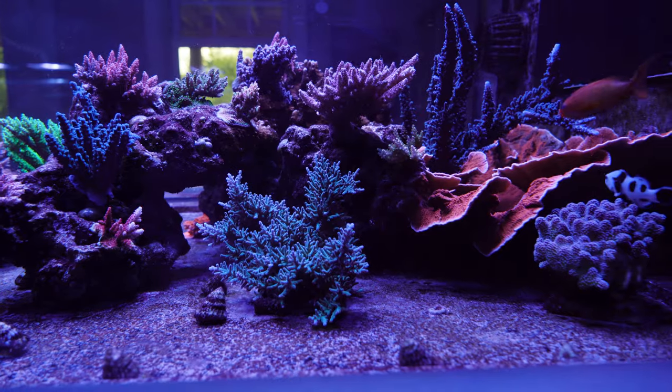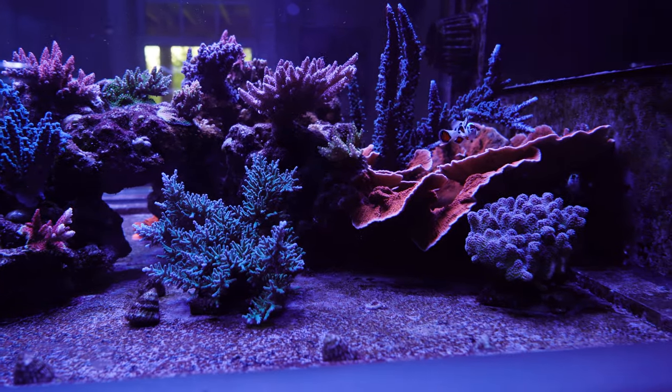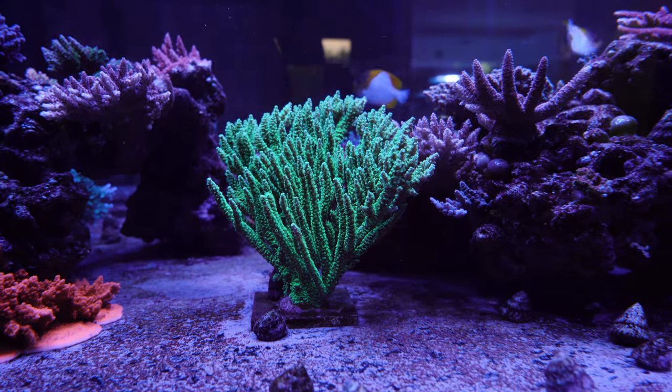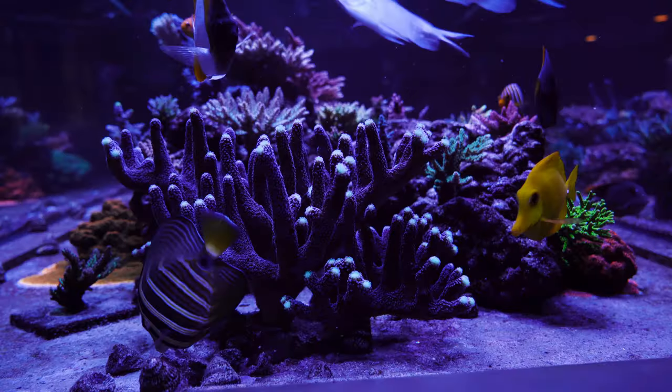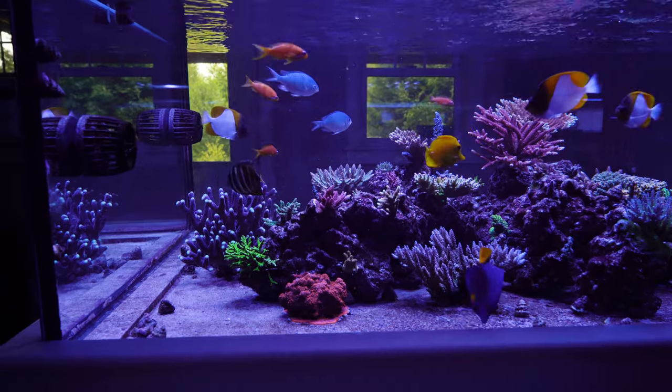Another thing I really love about this bare bottom tank is that it gives me more real estate for SPS. I can put SPS on the bottom. In my frag tanks I have a lot of SPS on tiles that I've been growing out into colonies. I had some spots to fill in on this tank and it was really easy to take those colonies on those tiles and put them on the bare bottom. I liked the fact that I could place more SPS in the tank with a bare bottom.